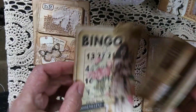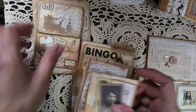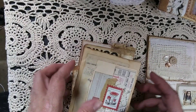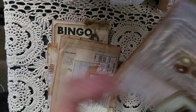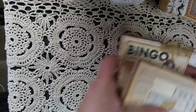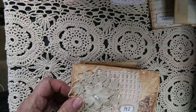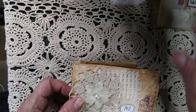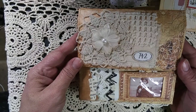So this is one, two, three, four, five, six, seven, eight pieces of ephemera — and if you include the envelope, nine pieces total. I'll pull out this other cute little envelope I made.